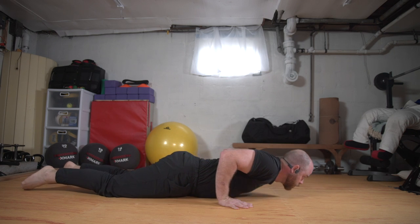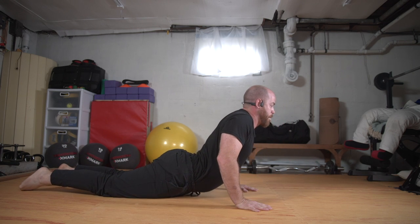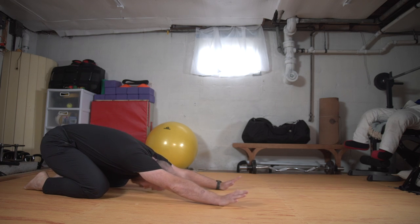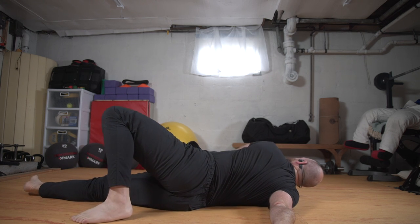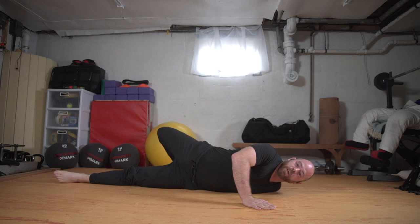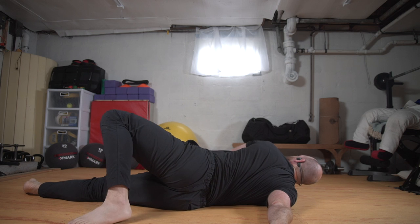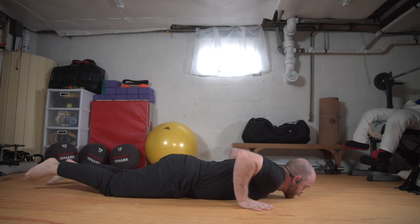Shifting forward, lowering down. Right arm out, left foot steps — we'll just rock through this one. Coming back to center, peeling up, and down. Left arm out, right foot steps, and back to center. Pressing up and back. We'll do two more moving quicker. Coming down, right arm, left foot — just touch. Back to center, peel up. Shoot the left arm, right foot steps. Back to center, pressing up and back. One more, nice smooth transition. Shift forward, lower down, right arm, left foot, back to center, peel, down, left arm, right foot, back to center. And we'll press back.